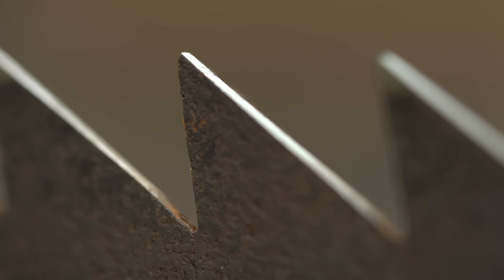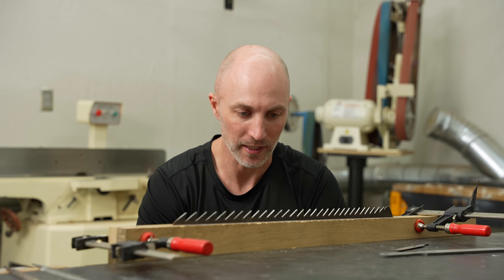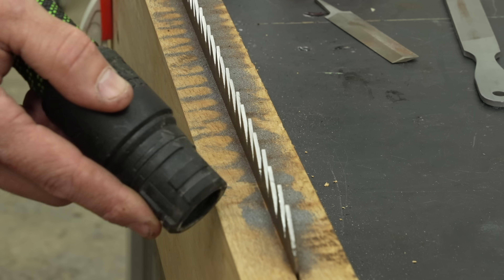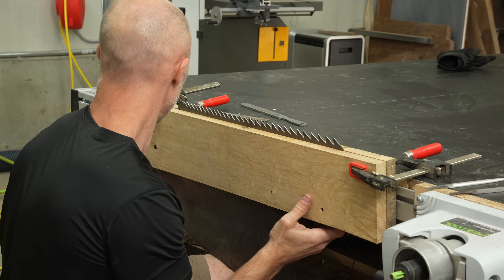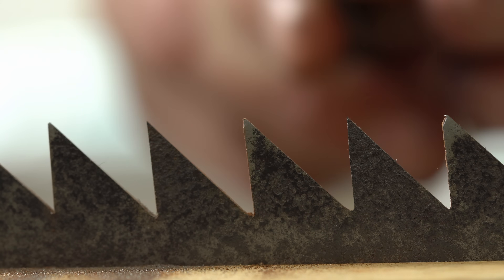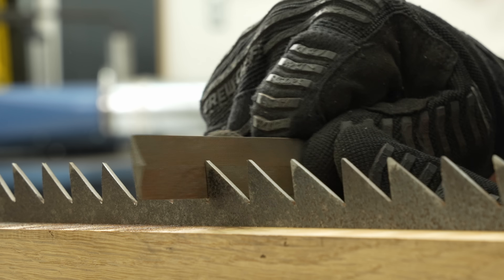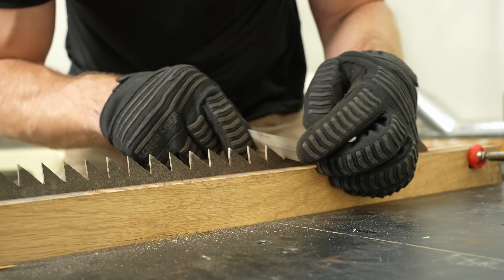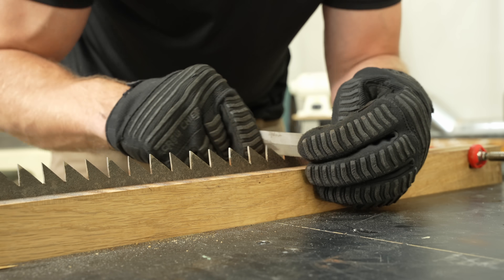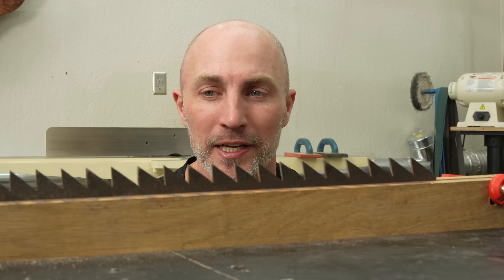That was pretty unpleasant — took about an hour and a half — but we got one side of all the teeth done and they actually look pretty good for who's doing it. Got to flip the whole thing around and do the other side of the teeth, and then I hope they're sharp after that. After initially filing the teeth being a painful process, once I got into a rhythm I actually kind of enjoyed it — it was a little peaceful and cathartic. Now we should have sharp teeth and hopefully they don't break.